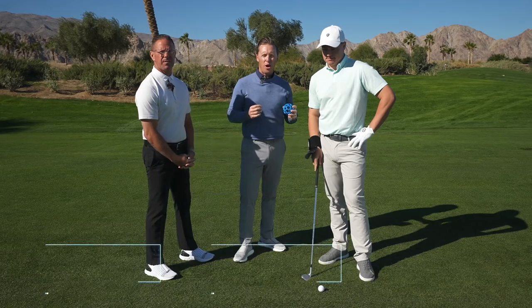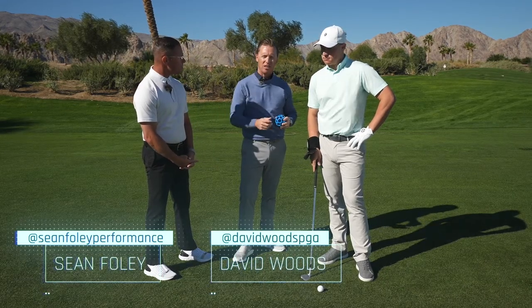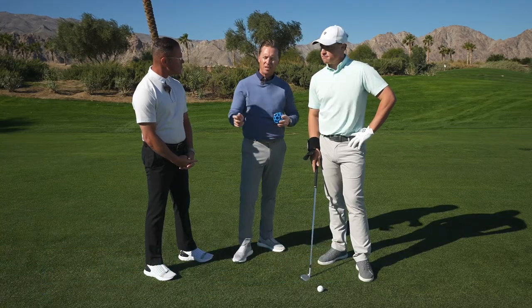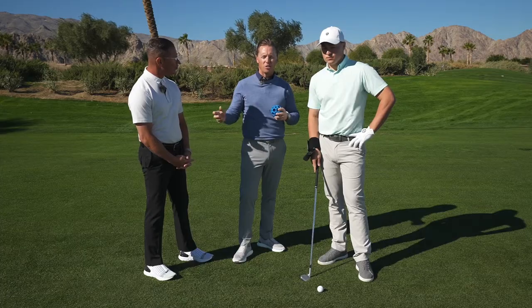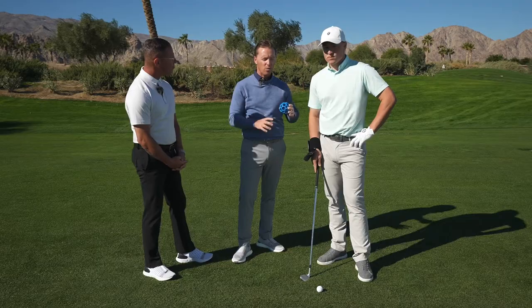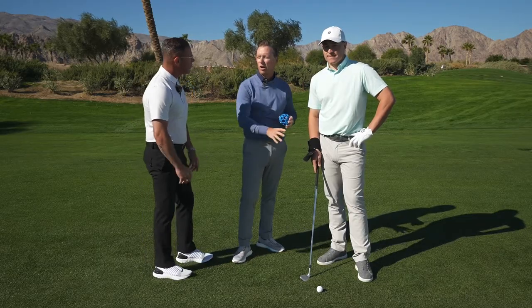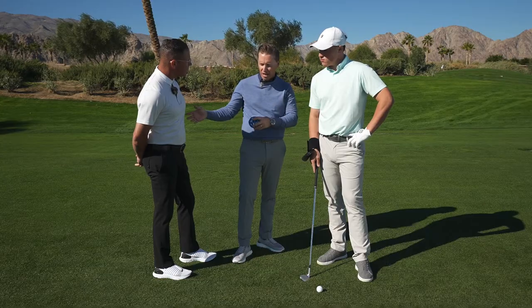You've made your way through Protocol 1, working very diligently on getting to the right takeaway position, laying the back of the trail wrist into the wrist cradle. Getting comfortable, you're ready to move on to the top of the backswing. You'll notice that we have not introduced the compression sphere yet — we want you to be fully comfortable with the wrist cradle before we move on to that. Sean, let's talk about where do we go from takeaway to the top.